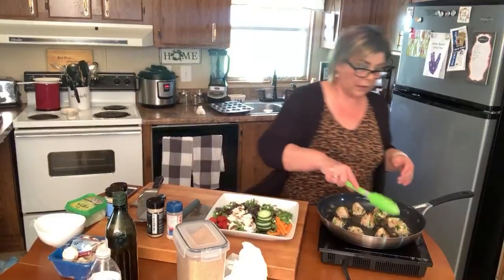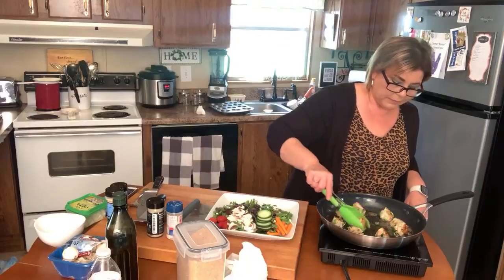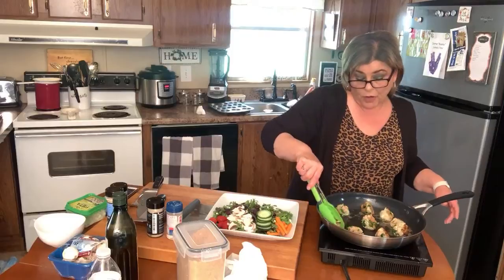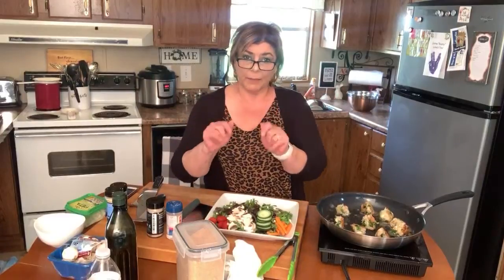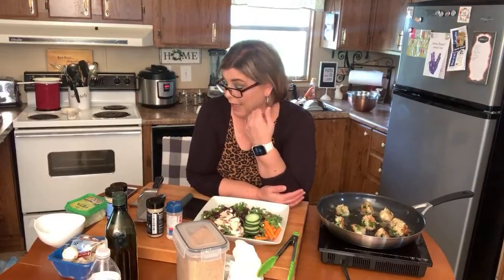I'm just going to keep turning these meatballs in the pan until they're all done — it doesn't take all that long. They're turning out quite beautiful and I can't wait to try them. Like I said, I've never even made this before — I was just thinking about what live I could do since it's been a little bit. I basically told myself: just use whatever you have on hand and make it work.